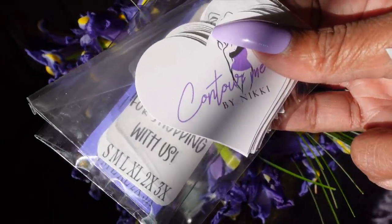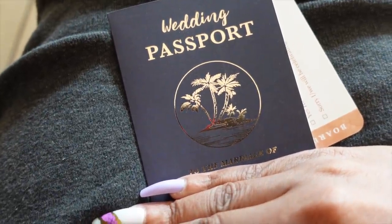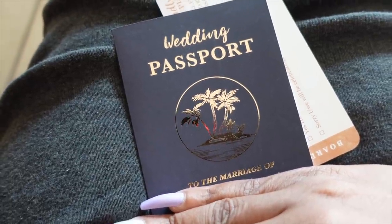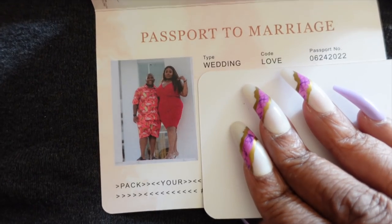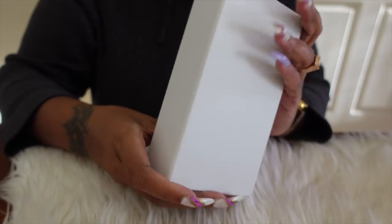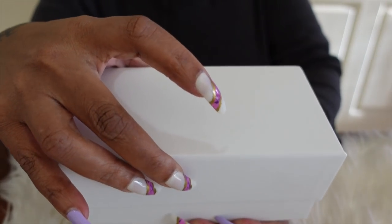I just got the invitation to Monet's wedding and it is super cute — it looks like a passport. I'll show you as much as I can, but it's darling. One side has all the wedding information on it and the other side looks just like a passport. Oh my gosh, too freaking cute!